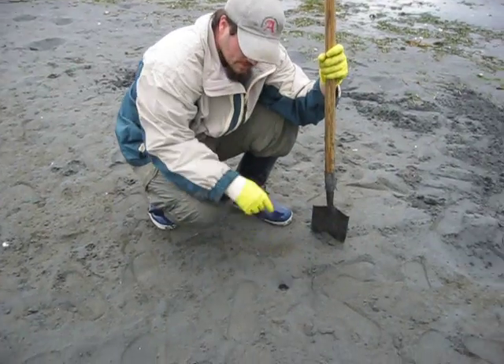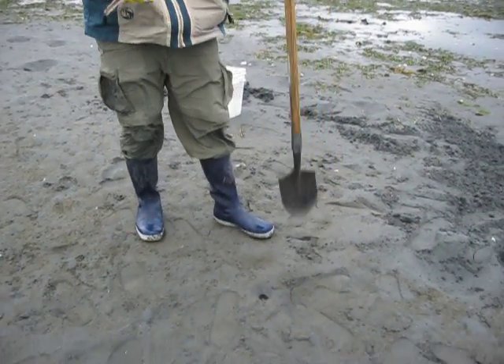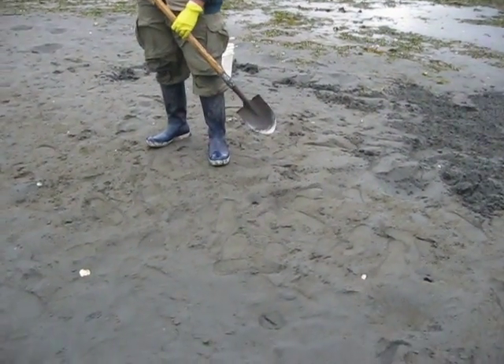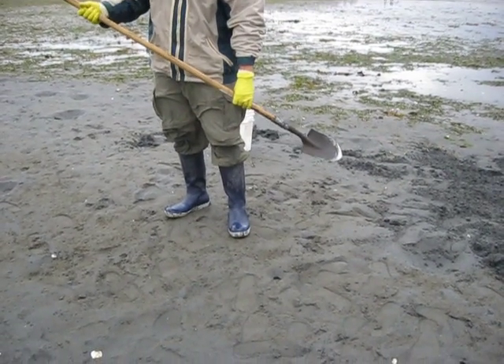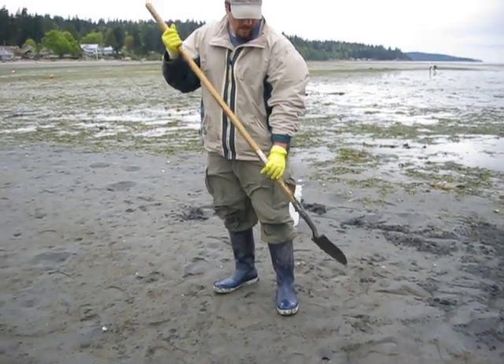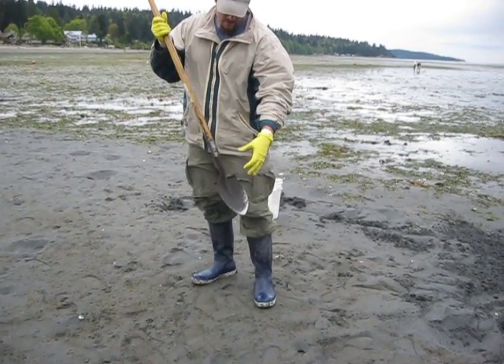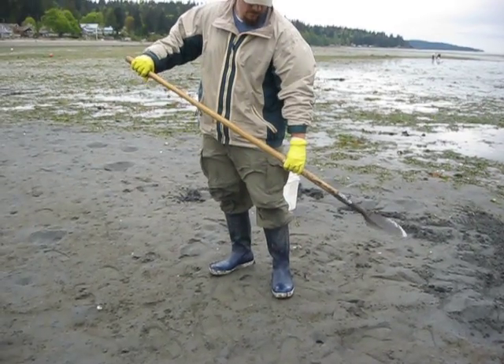It's leaving a hole about the size of a silver dollar, a little bigger than a quarter. My technique for getting it — this is my favorite clam digging shovel, it's just a garden shovel. The head is about half size of a full neck shovel, and I like that because I dig up less sand with each scoop and I can use the long handle for leverage.